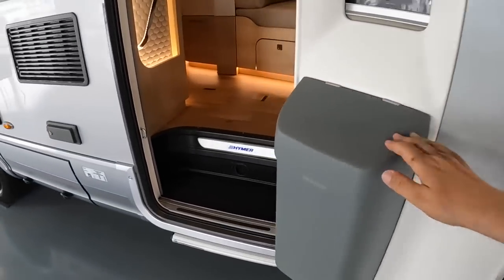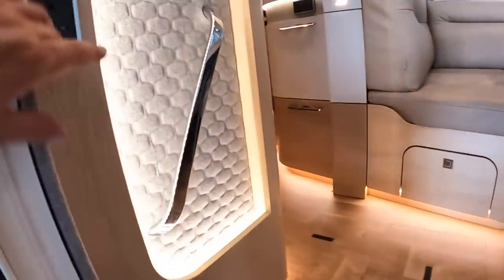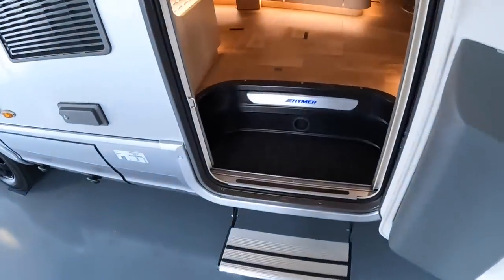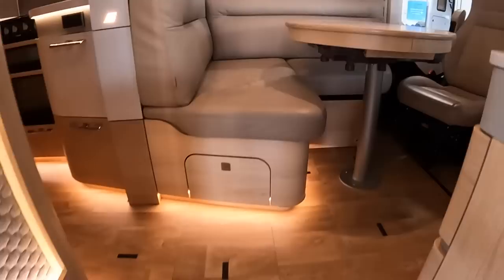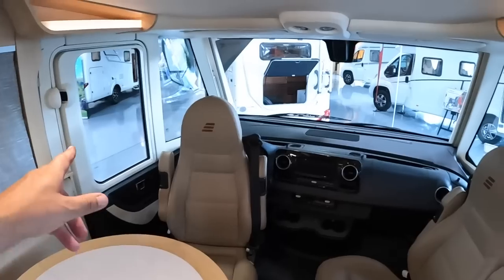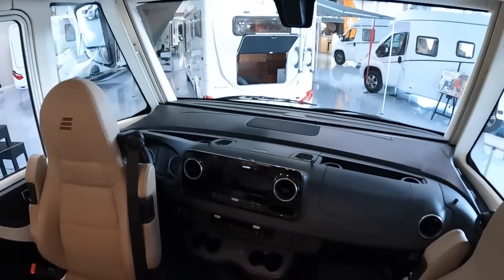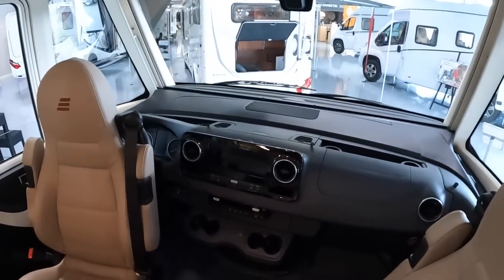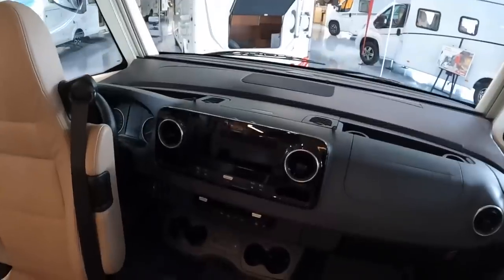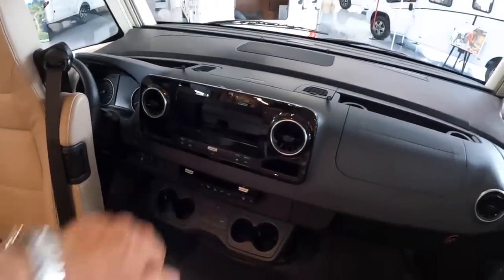There's a bin just inside the door and then there's a button - hit that one and it powers the step out. This is left-hand drive, fabulous for touring in Europe of course. It's got the latest MBUX system for navigation, music, telephone - all controlled from there. Air conditioning is controlled from there as well.